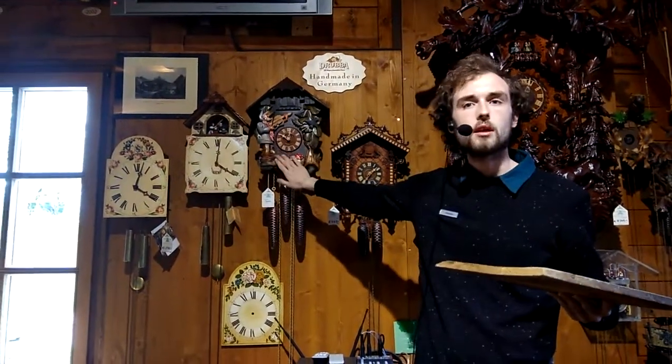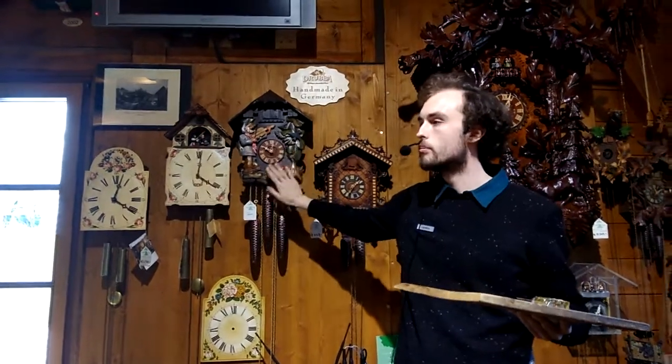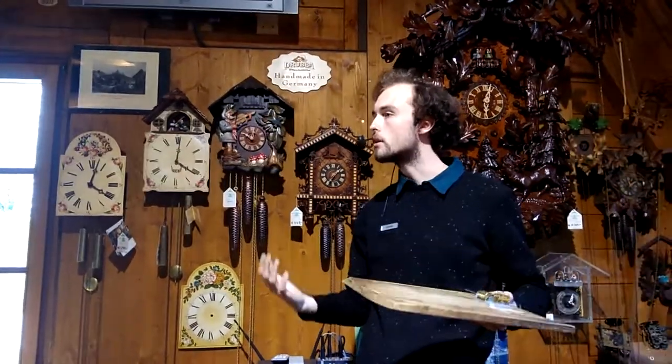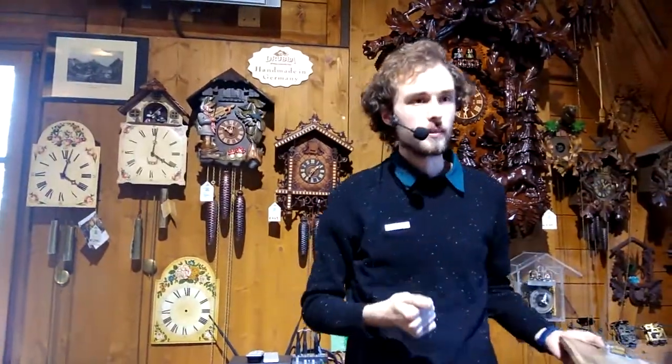The wooden case of the clock is actually very important. It works the same way as the wooden case of a guitar or a violin. That is the reason you get such a nice, clear sound from the cuckoo clocks.